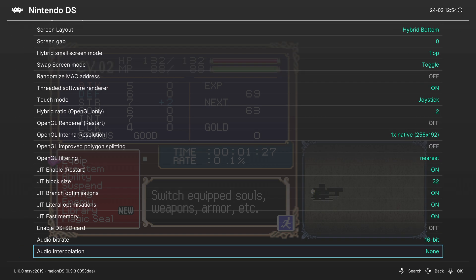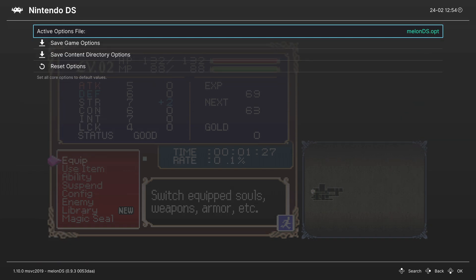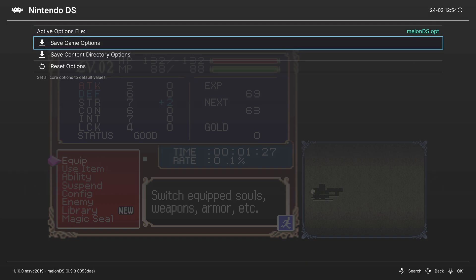That covers the core options. If you have certain options you want set for a specific game over others, you can go up to Manage Core Options and save them as a game options file.